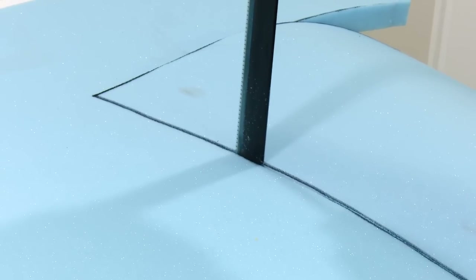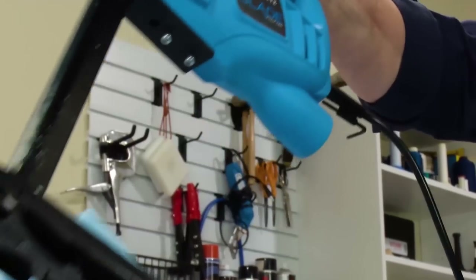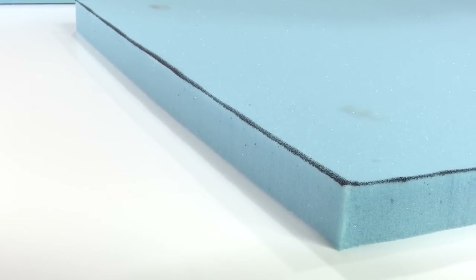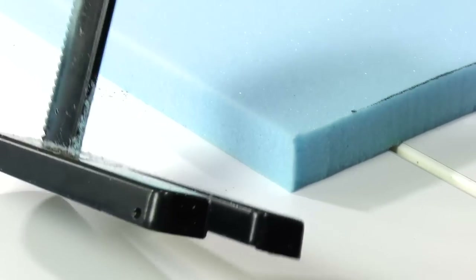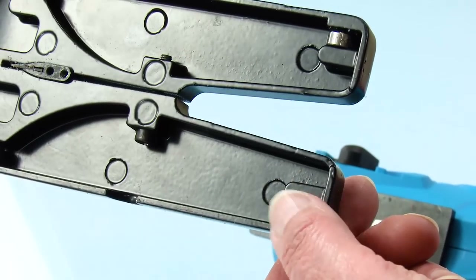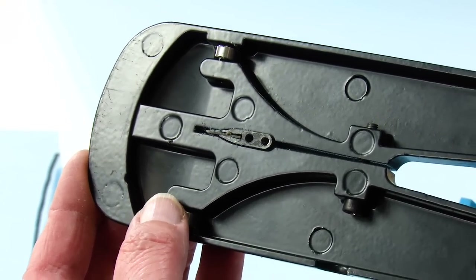This foam cutter cuts beautifully on this high density foam, leaving a nice straight edge and consistent cuts, as you can see here in the video. The Sailrite blade foam saw has a base that's flat and has rollers on the bottom side, keeping your cut at almost a perfect 90 degree angle.